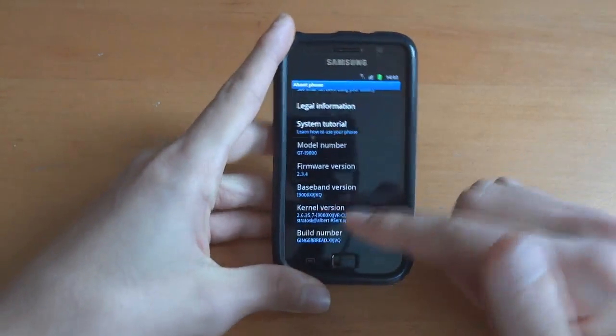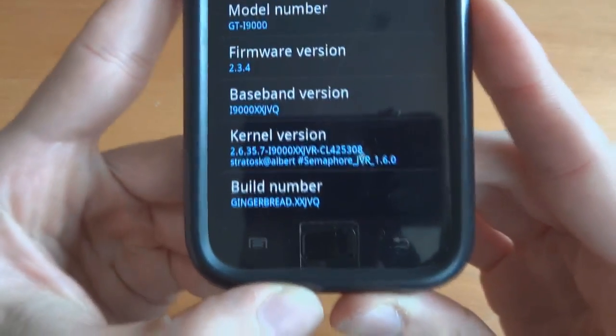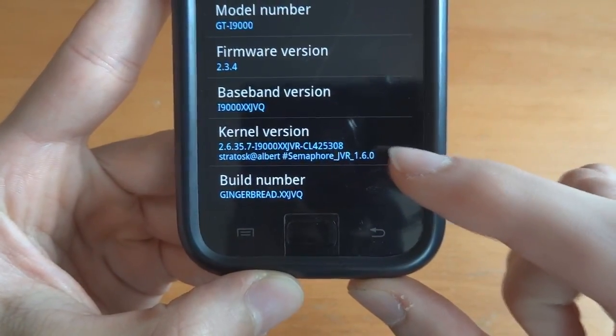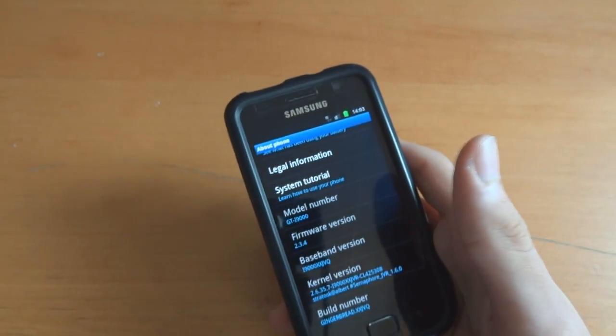So I flashed over stock JVQ with Semaphore Kernel, so I'm on JVQ with Semaphore JVR 1.6. If you want a guide on that, it will be below in the description so please check that out.